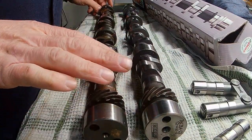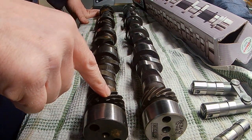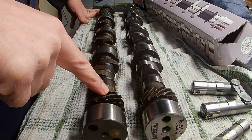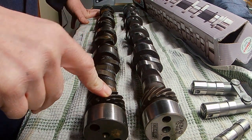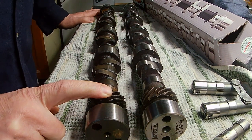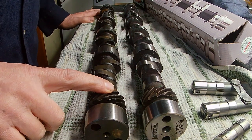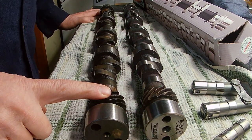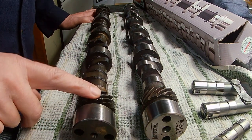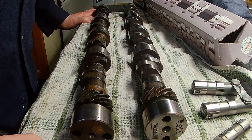The difference between the two camshafts: the original L82 cam at .050 lift is .222 on the intake and .222 on the exhaust, with intake lift at .450 and exhaust lift at .460. Lobe separation angle is 114 degrees, which is good for low-end torque — all that you want on a production street car.